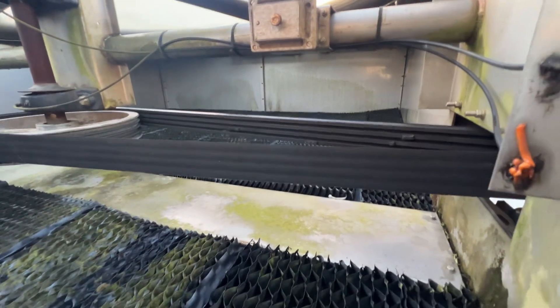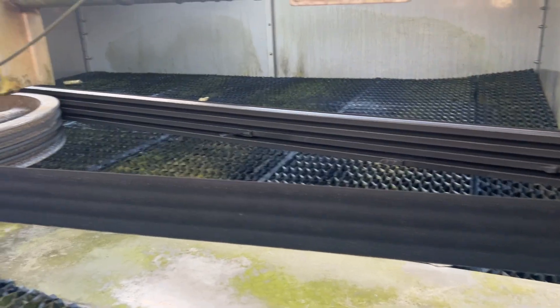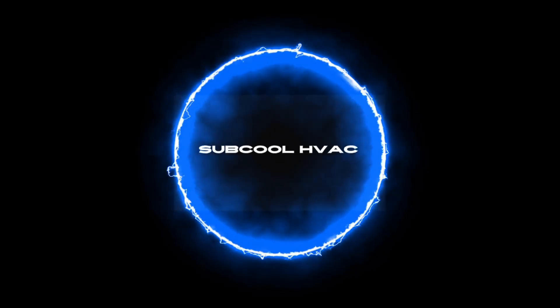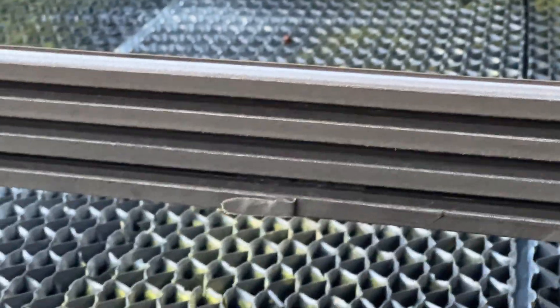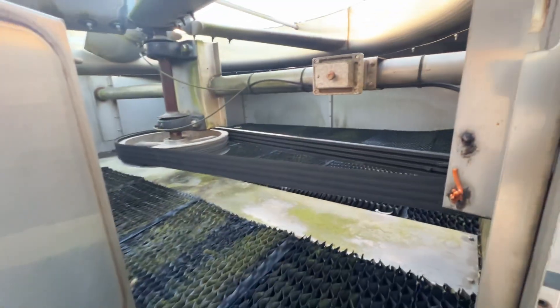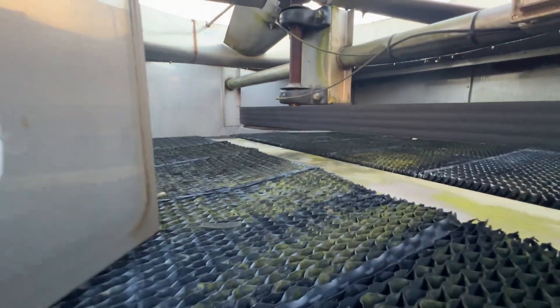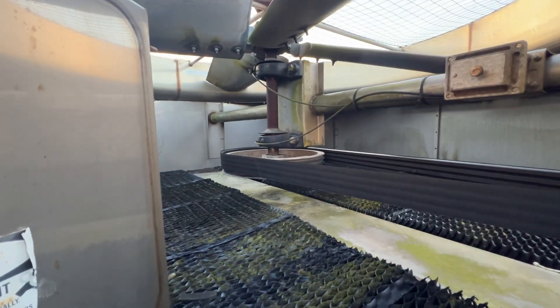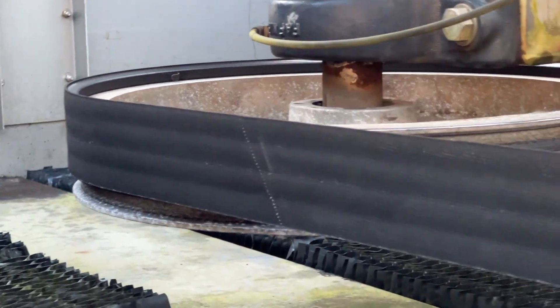You can kind of see there, it looks like our belts are starting to come apart. So while we're at it, we're going to get this a little attention, and it looks like this thing is ready to come off too. See how it's ridden up? Yeah, she's getting ready to go.